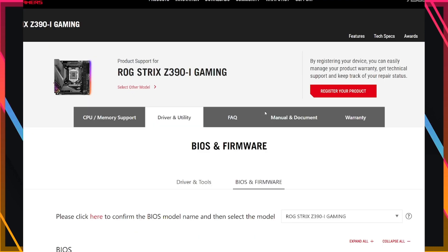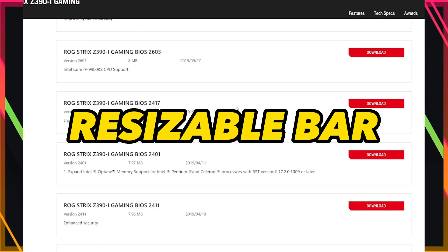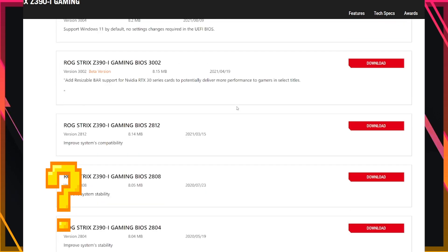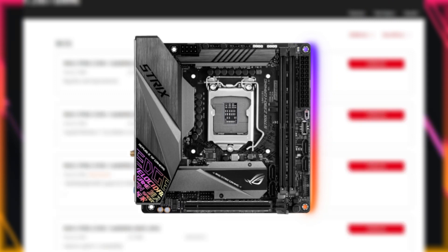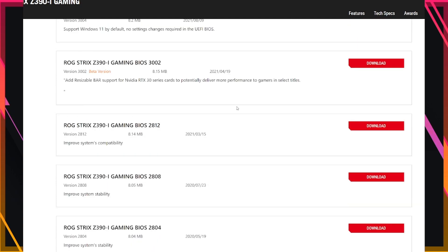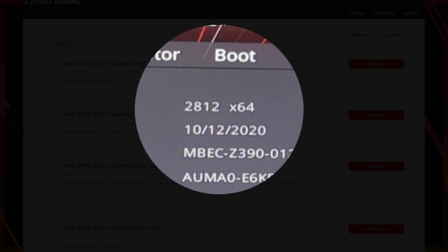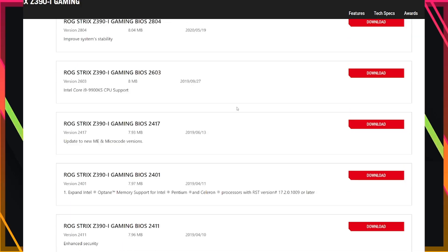Let's talk BIOS. Doing some research leads me to resizable bar, a requirement for Arc and native to the 40 series of RTX cards. However, I have an older system, so will my motherboard work? I have a Z390 Republic of Gamers motherboard, so I naturally went to the manufacturer's website and located the latest BIOS software. I noted the latest build version, then rebooted my PC into UEFI BIOS and noted the firmware build number. We are a few versions behind.